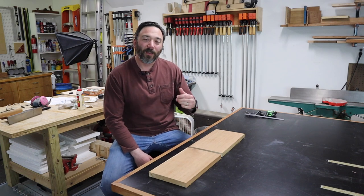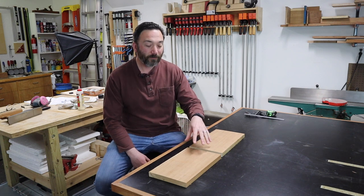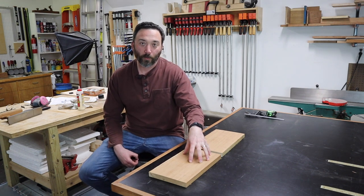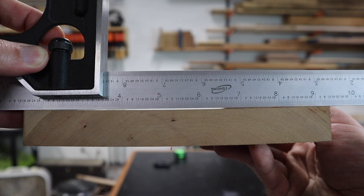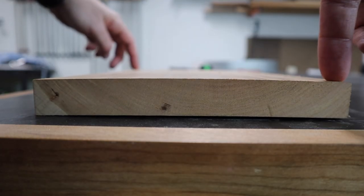Welcome back to the shop. I'm cutting down some parts for a project today and I've run into a bit of a problem. Even though I picked up pre-surfaced lumber, which should already be flattened and square, I've noticed that these boards have some cupping and some warping to them.